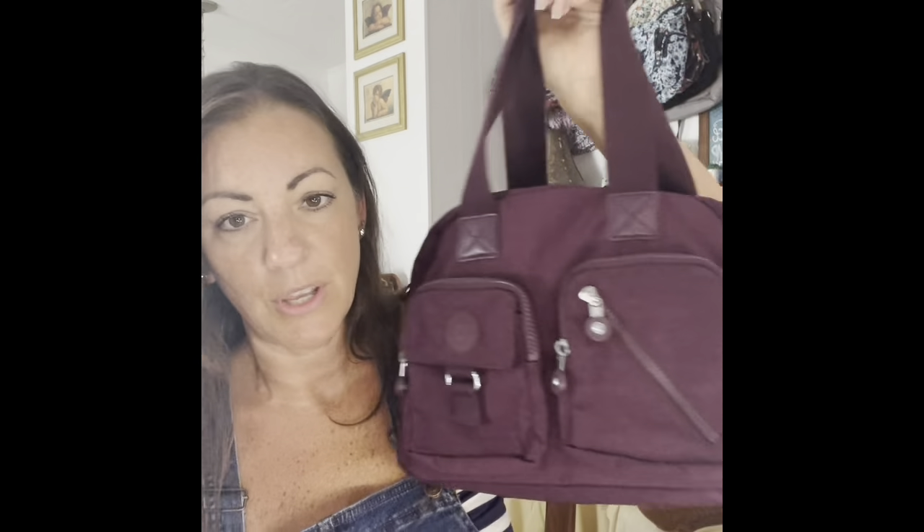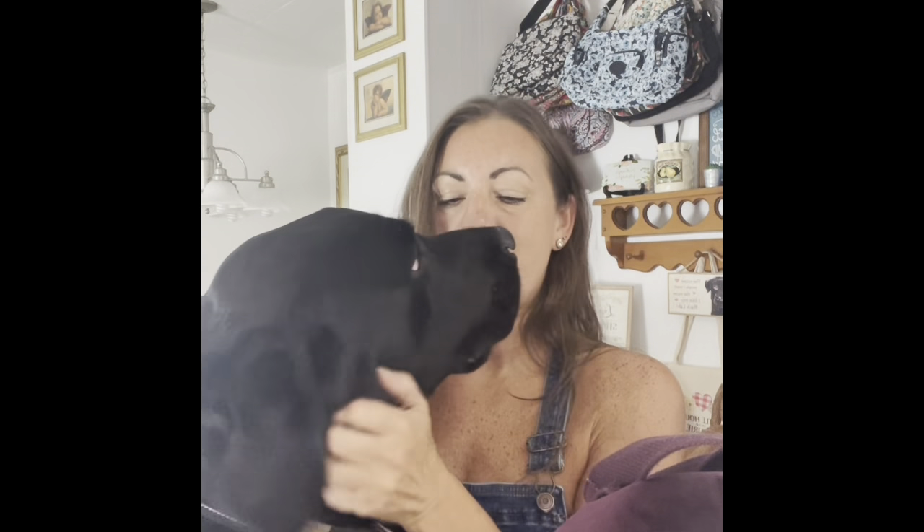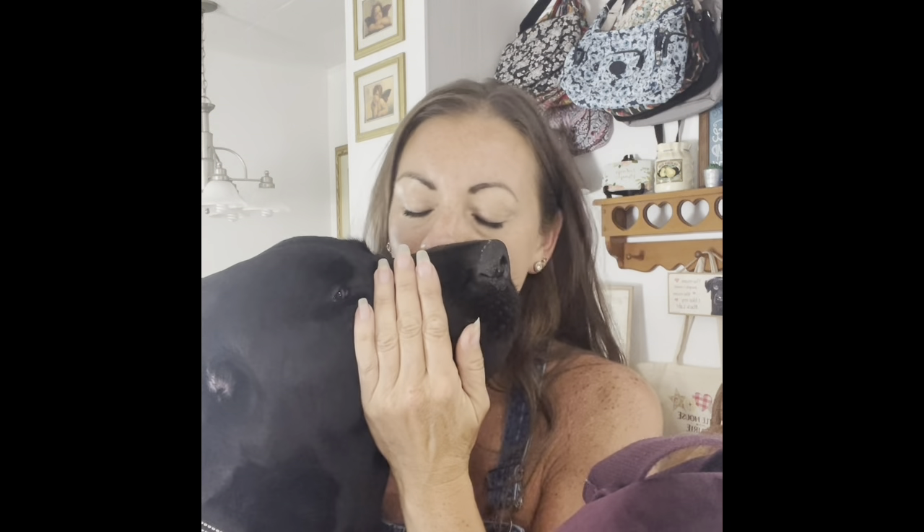I think that's what I'm going to use — the Kipling Dafia bag. Hi buddy! Do you want to come up here and say hi to everyone? I love you!